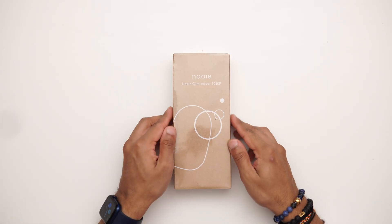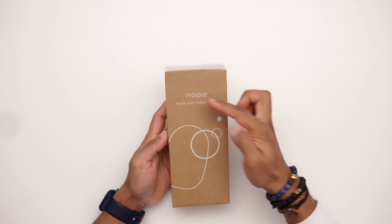Nuvi actually has a huge range of smart products from smart light bulbs to cameras — outdoor and indoor. This is the indoor 1080p camera and it only goes for $40. The link will be in the description and it's available in Germany, the UK, Canada, and the USA.